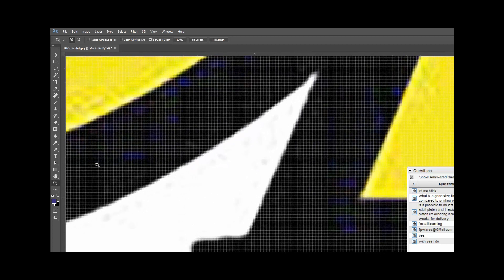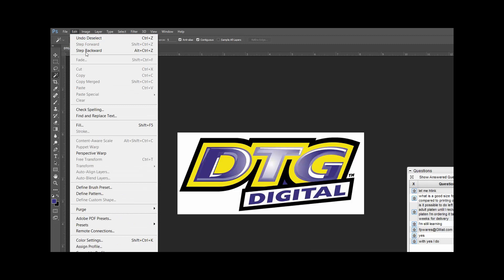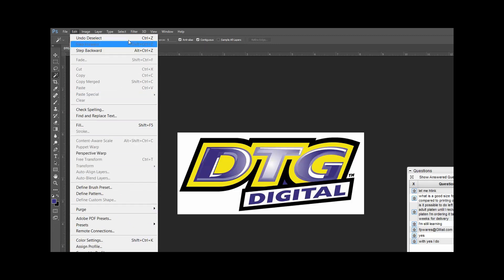Let's go back to the magic wand — I can do that by hitting W on my keyboard. It's a really good idea to download your hot keys from Adobe so you can keep a little list next to your computer. It makes your graphic designing a lot more efficient. Learn the basic stuff like Ctrl+C, Ctrl+V for copy and paste. Let's increase our tolerance to 100 and I'll turn contiguous on because I only want to grab stuff that's touching.